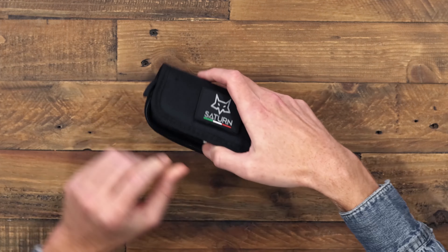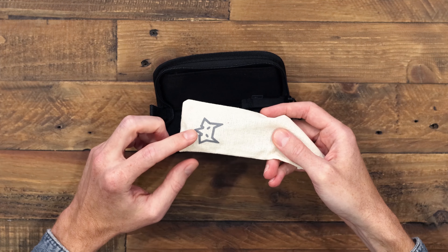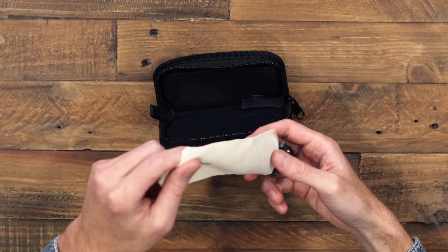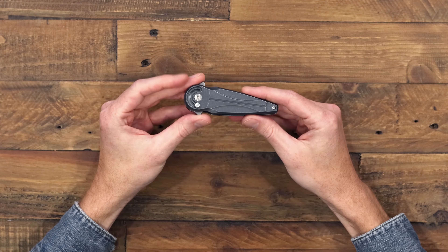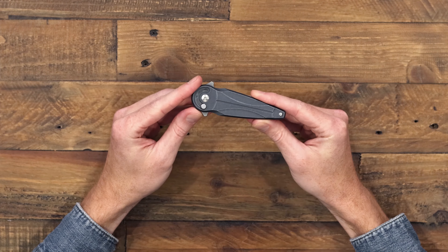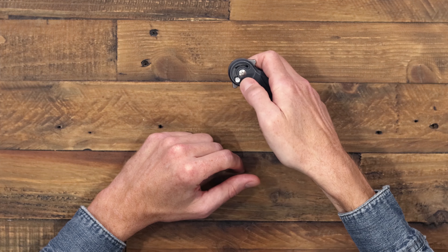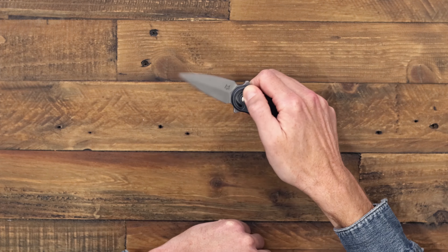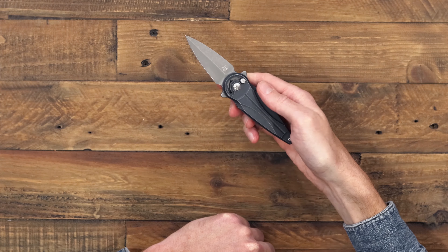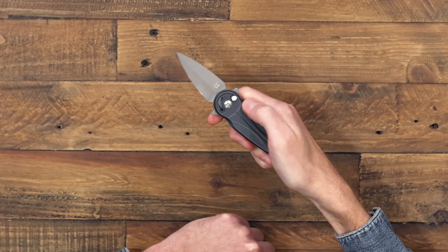Opening up the zipper pouch, inside we have a cotton canvas bag with that Fox logo, and inside the bag we've got the Saturn. This knife actually won the Blade Show Atlanta import knife and overall knife of the year awards. It features the radius lock designed by Dennis Simonuti — a modified button lock where you press the button down and the blade rotates out on a ball bearing pivot, allowing a nice slow controlled roll or a snappy deployment.